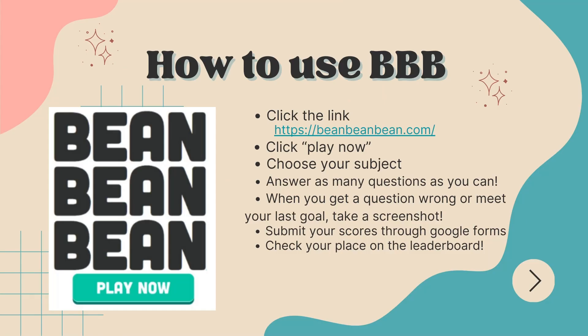So this is how you use BBB. You're going to click on the link. Once you get to the website, you're going to hit play now, and you're going to choose between one of five subjects. You could test all the subjects if you really wanted to. Once you decide on your subject, you're going to answer as many questions as you can. When you get a question wrong or meet a certain goal, you're going to take a screenshot to prove that you have earned the beans. Once you take your screenshot, you will submit your score through the Google form. And you're going to check your place on a leaderboard whenever you want, and you can see what place you're in compared to everyone else who is submitting beans.